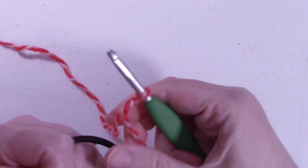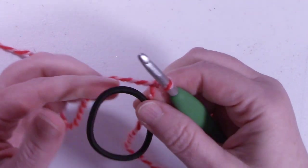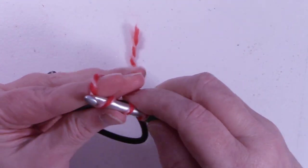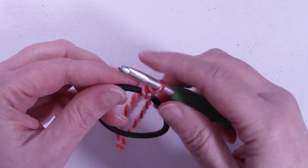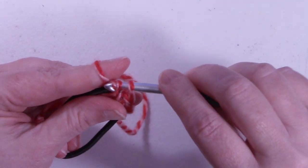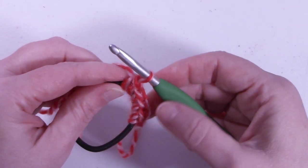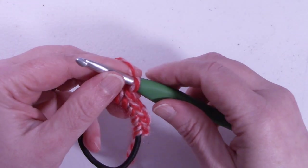I'm going to start with a slipknot on our hook with our elastic band. We're going to single crochet around the elastic band. Hold your working yarn and your elastic band in one hand, insert into the center, pull up a loop, yarn over around the band and the yarn and pull through to make a single crochet. We're going to place 24 single crochets around the elastic band. Continue and I'll meet back up with you when we have 24 single crochets.